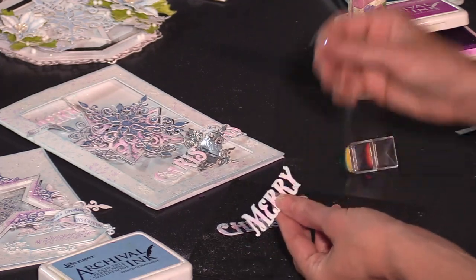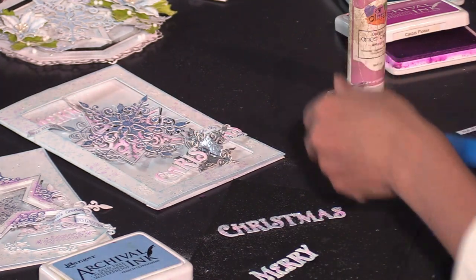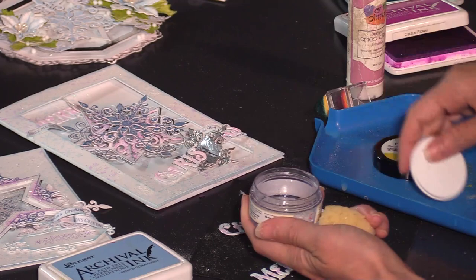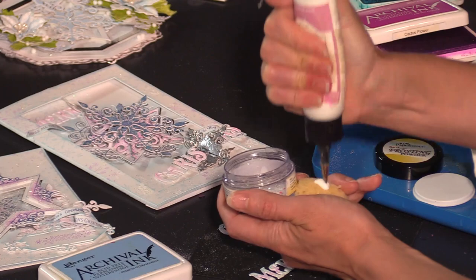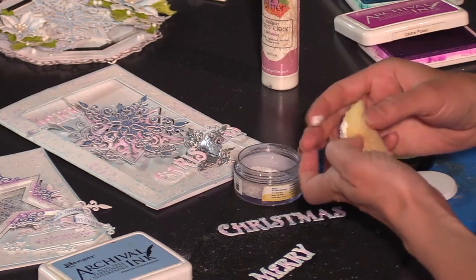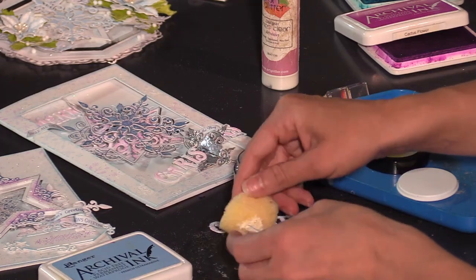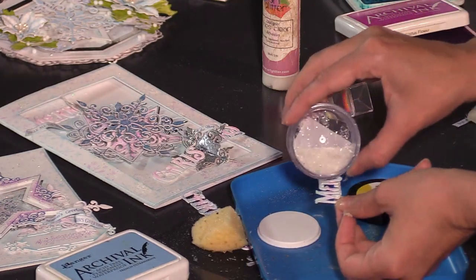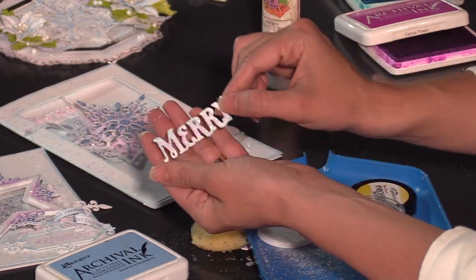Before gluing this down, we're going to use the frosting powder and add a little bit of glitter. The frosting powder is what I recommend for your Christmas cards using the Holiday Star Collection. It has little white flecks in it, giving you a snowy, wintry look very quickly and easily without spending a lot of time. Just sponge this over the top, put it back into your tidy tray, and that gives you that glitz and glam very quickly.